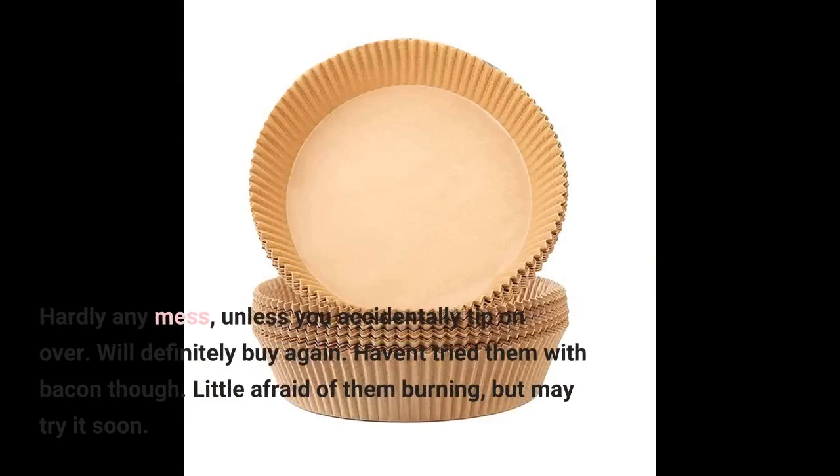Will definitely buy again. Haven't tried them with bacon though — a little afraid of them burning, but may try it soon.